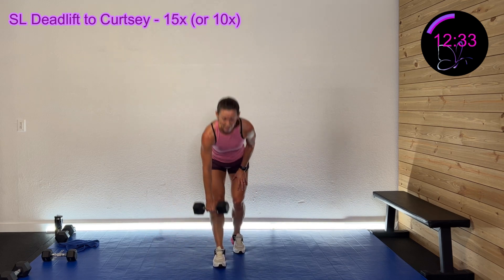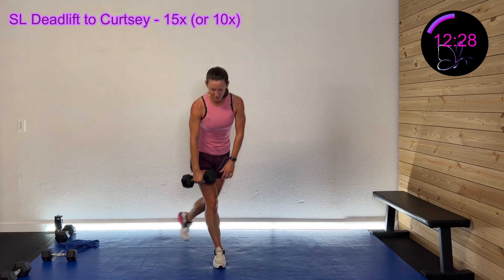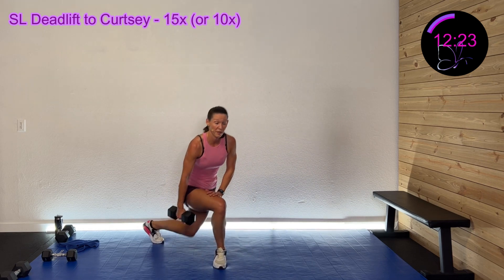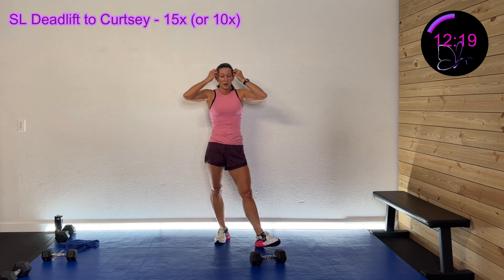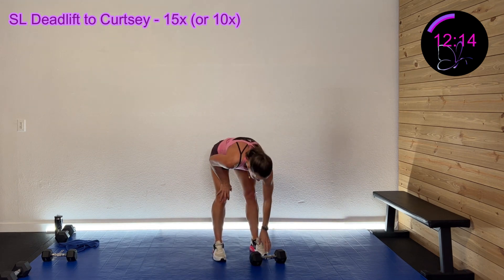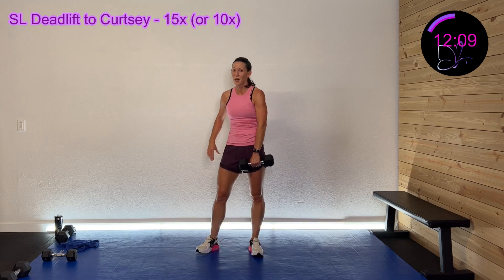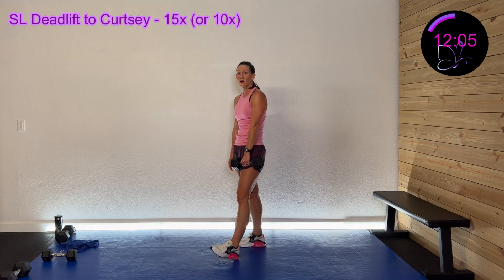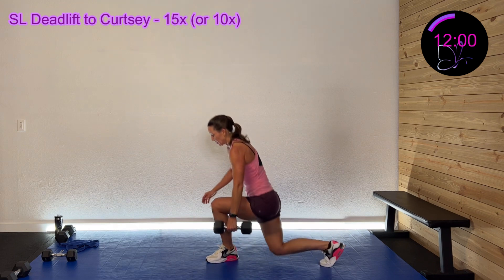You got this. 30 seconds left, nice work, come on. 20 seconds left. Wrap it up in three, two, one — you've got 10 seconds of rest, we're doing that left side. Hinge it down in that single-leg deadlift into that curtsy. Here we go in three, two, one — hinge it down, step in back.